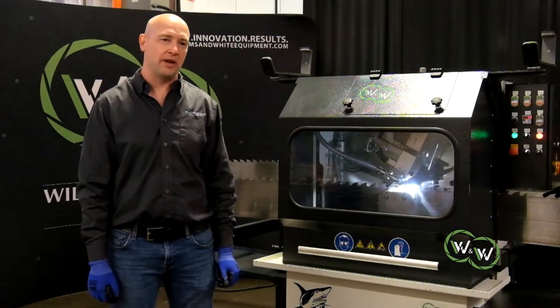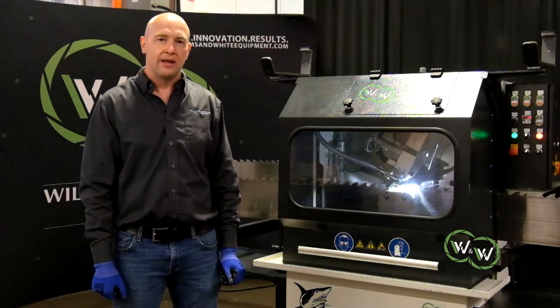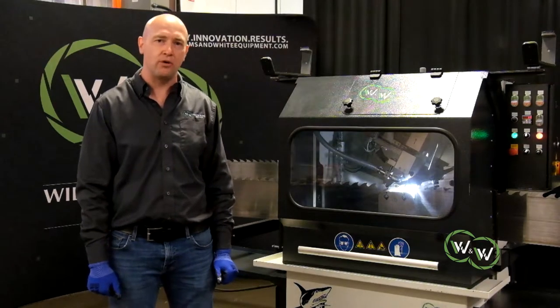Hello, I'm Matt Williams with Williams & White Equipment. Today we will be showcasing the Shark 600. The 600 is a heavy duty wet bandsaw profile grinder.